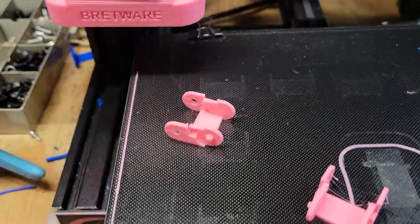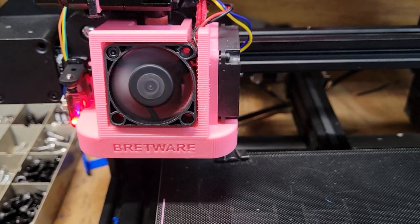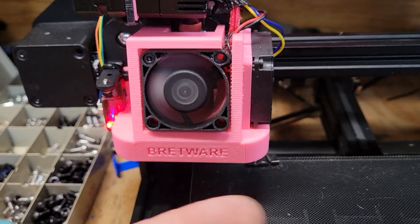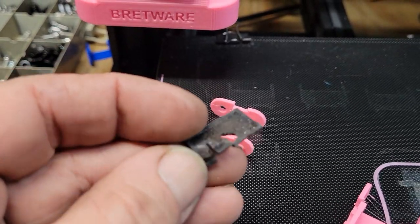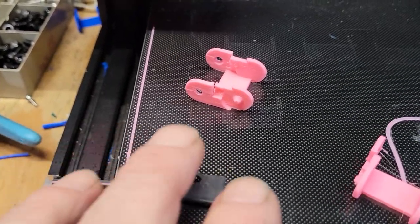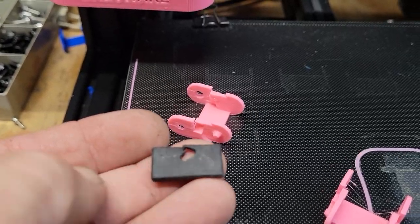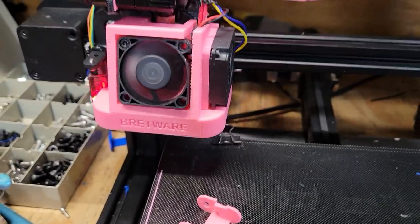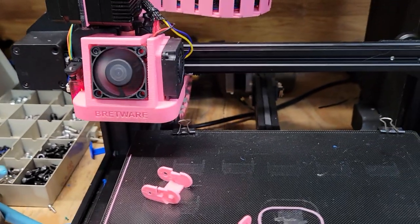My recommendation: wrap your heat block with cotton wrap — I think I have a video on how to do it. Also, take one of your silicone socks and cut out a little divider with two holes for the screws, and jam that between your heat sink and your heat block. That'll make a big difference right there. Wrap it.